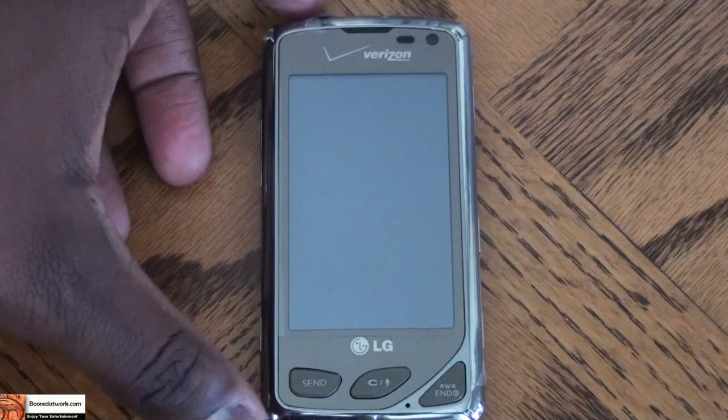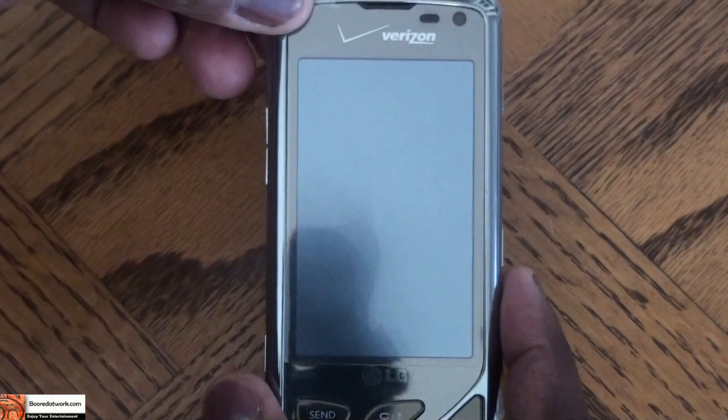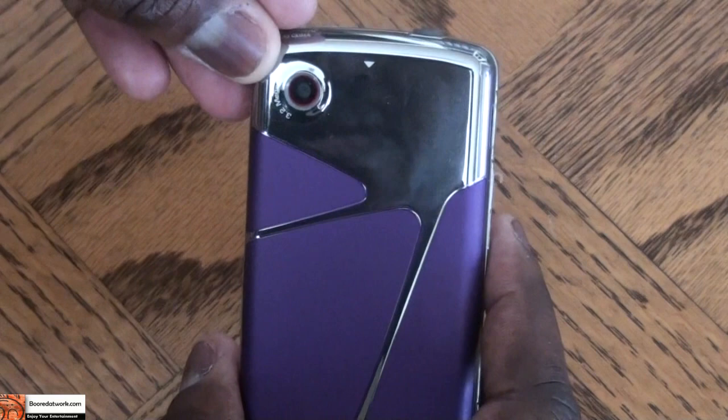The LG Chocolate Touch is a one-piece candy bar phone. It's a fully touch screen phone with a resistive touch screen and does not have a slide-out keyboard, but comes with a very slim form factor. The phone has three physical buttons on the face: a send, clear, and end button at the bottom. It also comes with a 3.2 megapixel camera. On the left-hand side there's a volume control button, a speaker mute on/off button, and a mini USB port for charging and data transfer.